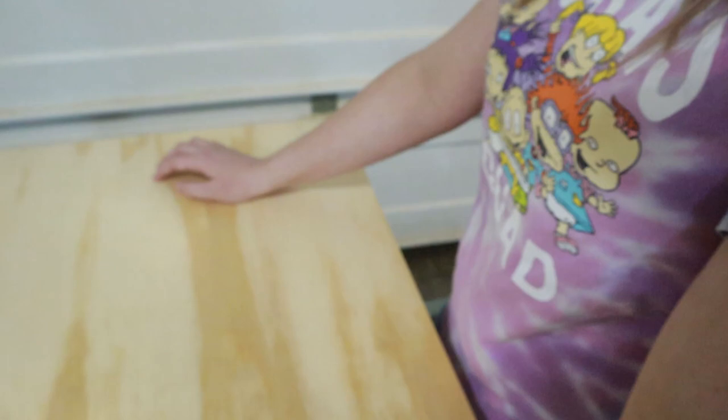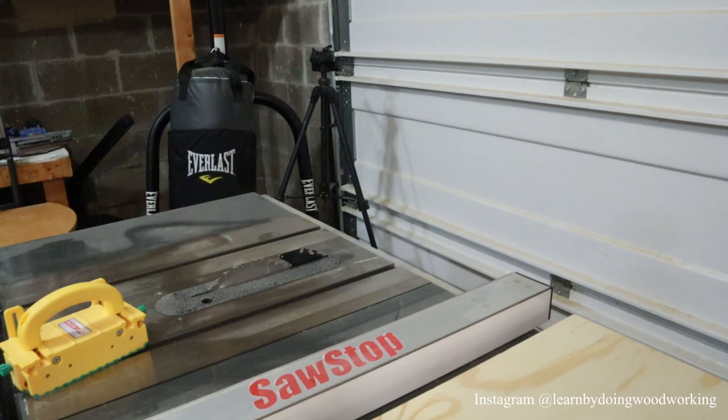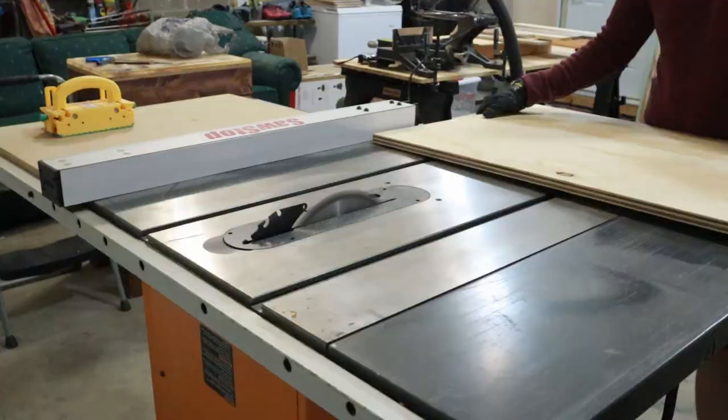We measured our area where we want to put the side table. We have about 12 by 12 as the final measurements of the top of the table, and about 26 inches high. So Brooke is going to measure and get it all set up so we can run it through our handy-dandy table saw. Thank you Learn by Doing Woodworking for this beautiful table saw and SawStop.